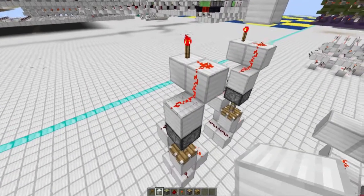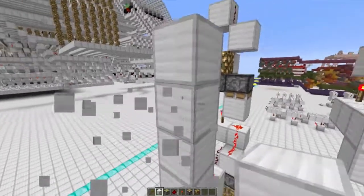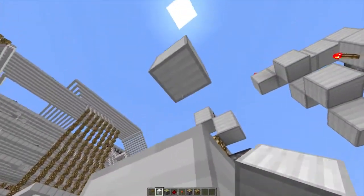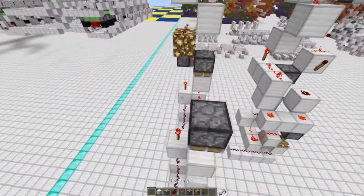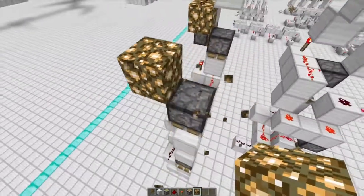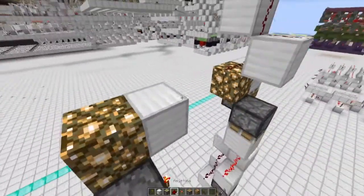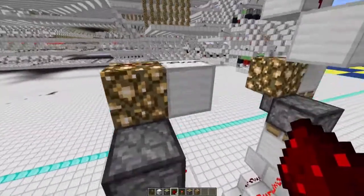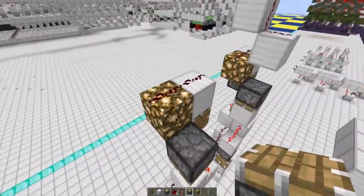From this point, go up from the redstone four blocks again, take out the middle two, and place an upside-down sticky piston on top, then break this block here. From there, place a glowstone dust diagonal from this sticky piston, followed by a regular redstone block on the side. Place redstone dust along that, and then a regular piston underneath the regular block.